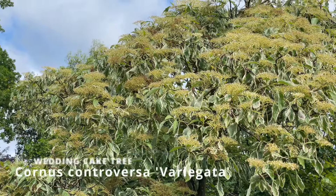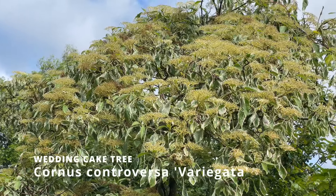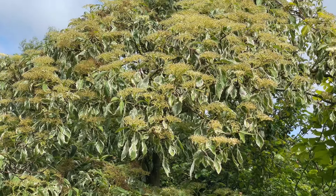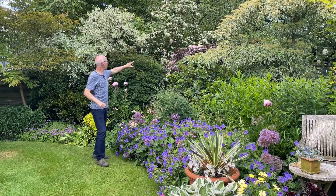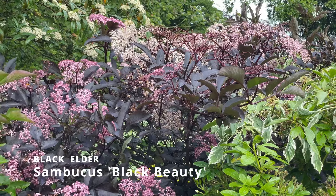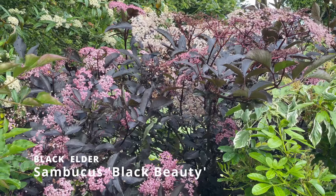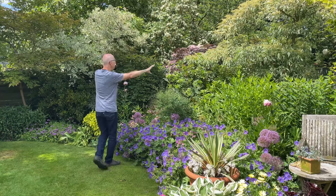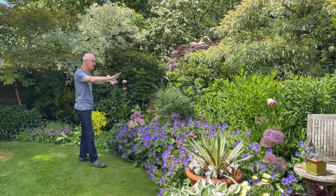The back of the border has the wedding cake tree, a lovely variety called Cornus Controversa Variegata, giving me the height and structure with its outstretched branches. I've got Black Beauty, an elder Sambucus, at the back coming into flower now. Remember it flowers on its two-year-old wood and older, and then with the backdrop of shrubs and taller plants I've got a succession of flowers.